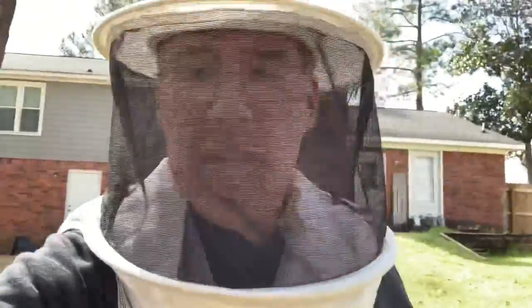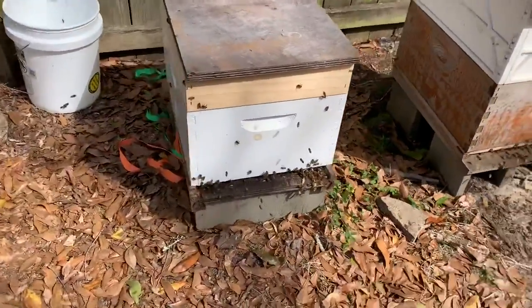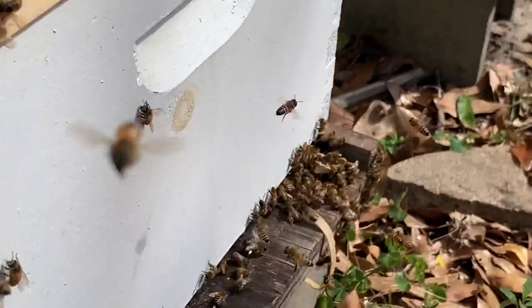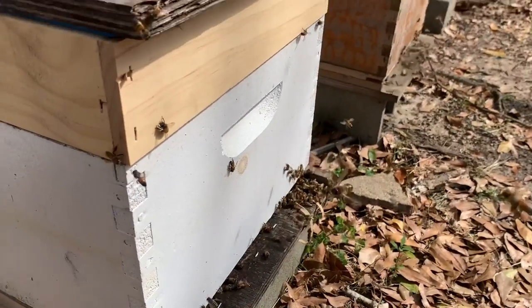Those bees got after me a little bit so I put my veil on to finish up this video. Let me flip it around and show you what we got. So I was just talking about this hive — these rubber bands dragged out on the front. They're pulling them out; they've already got one on the ground and another one they're dragging out, which means they're getting this thing established.